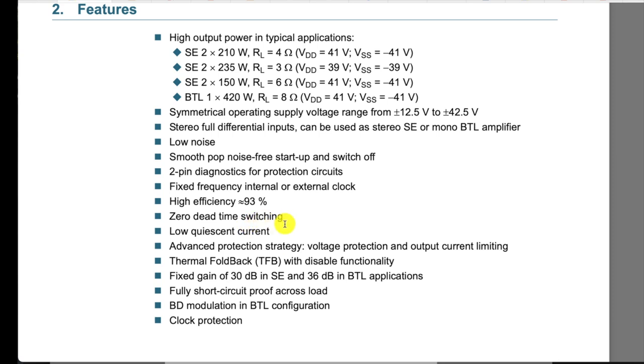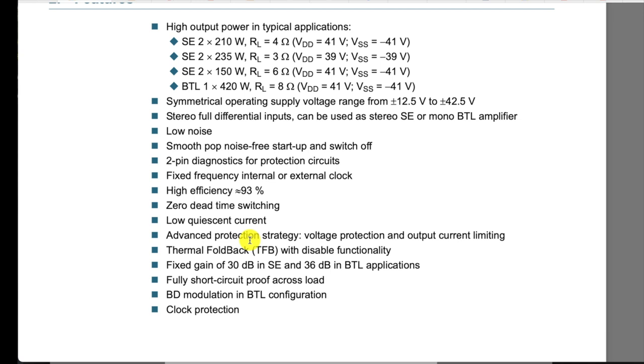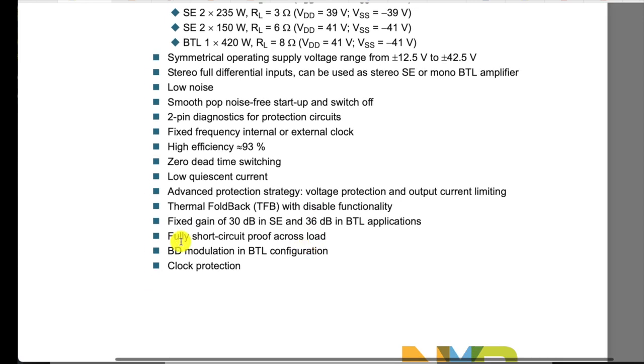Low quiescent current means it draws very little power when you're not playing music. It has an advanced protection strategy: voltage protection, output current limiting, and thermal foldback — so as it approaches the thermal maximum it gradually folds back the output before finally disabling rather than just switching off. Fixed gain is 30 dB single-ended or 36 dB in bridge-tied configuration. And it's fully short-circuit proof across the load.